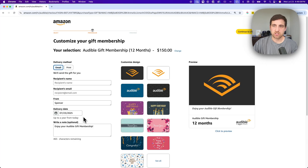That's pretty much it. You can choose the design as well and then just continue to check out. From there, you'll put in your purchase details and you'll be able to buy this gifted membership for someone — print it out and give it to them or anything like that. And that is how you can gift an Audible membership.